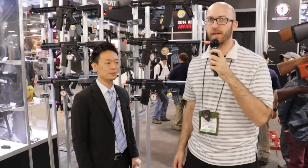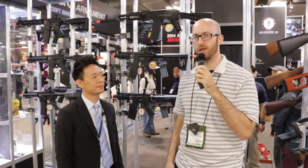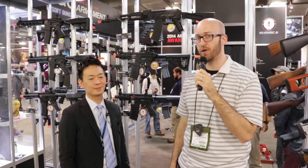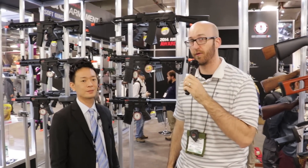Hey guys, welcome to SHOT Show 2015. I'm Tom with Airsoft Obsessed. We're here at the G&G booth and I've got Rick from G&G, and he's going to take us through some of the finer points of the new options they have for players out there.